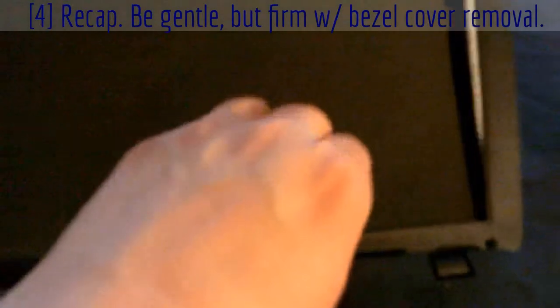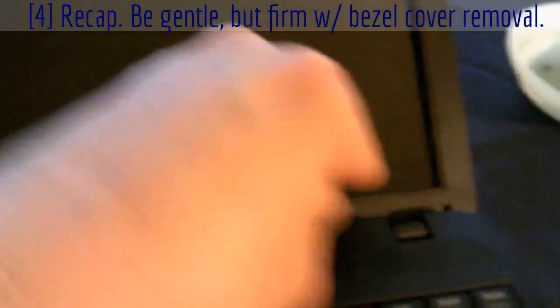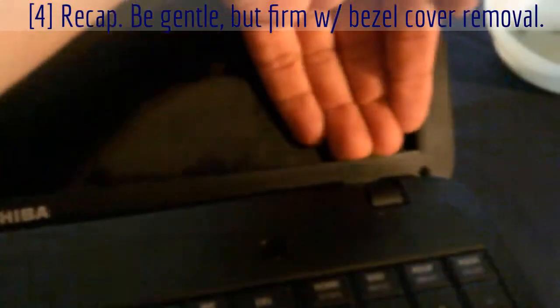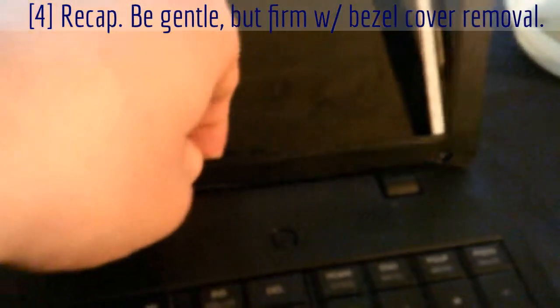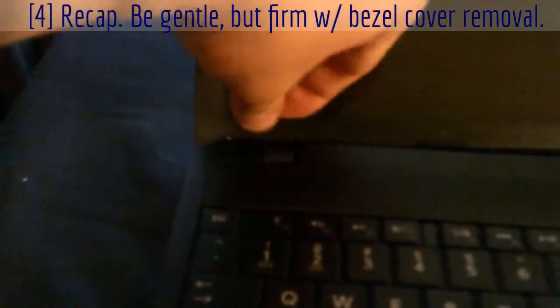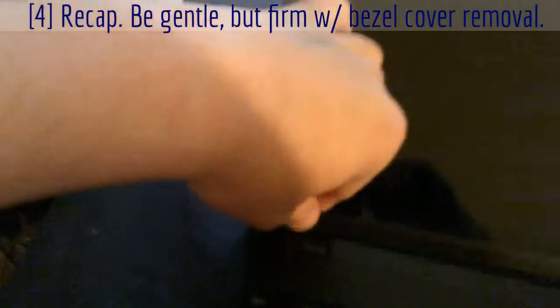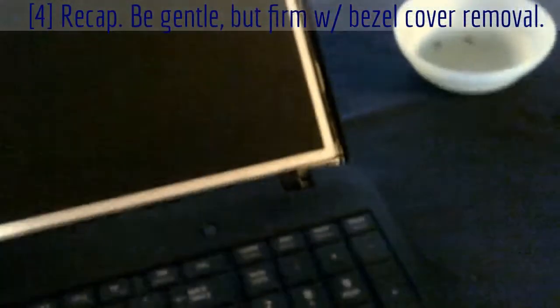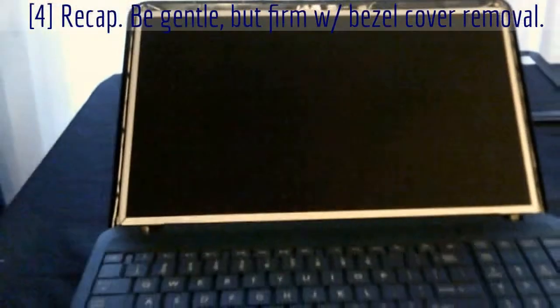I'm working with one hand on the camera. Just to recap: get your fingers in there gently and pry it — pull up on it until it pops, just like it did. Then you just pull like that, and the same thing over here. Sorry for the shaky camera, I'm a one-man show.